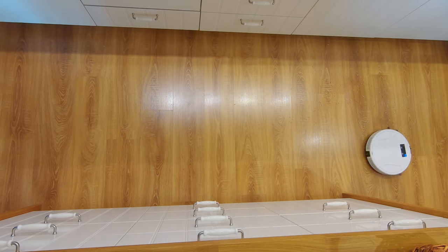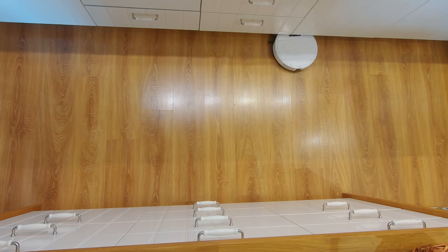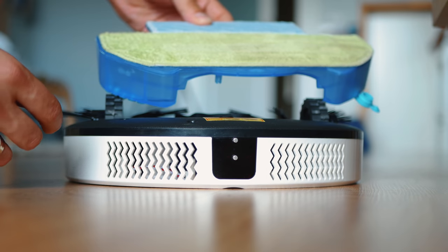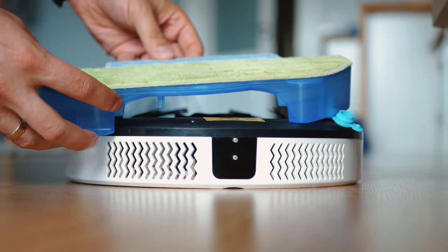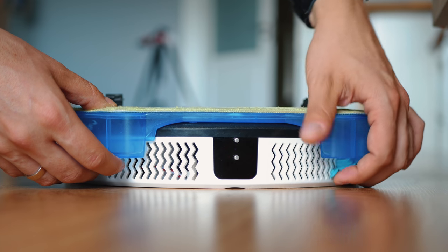It has the option to be programmed. There's an auto mode, a wall-follow cleaning mode where it is more focused on edges of walls and furniture, and the spot cleaning mode which puts the motor in turbo mode and increases the suction strength temporarily.